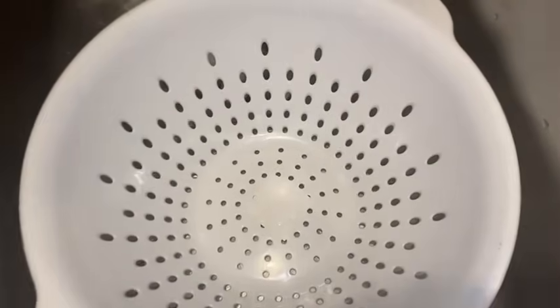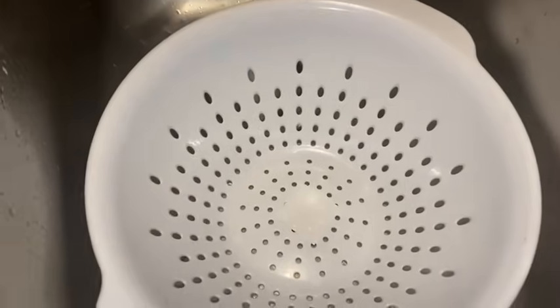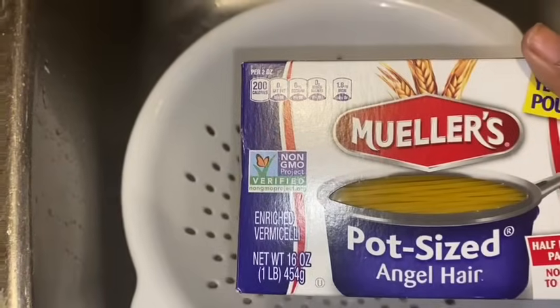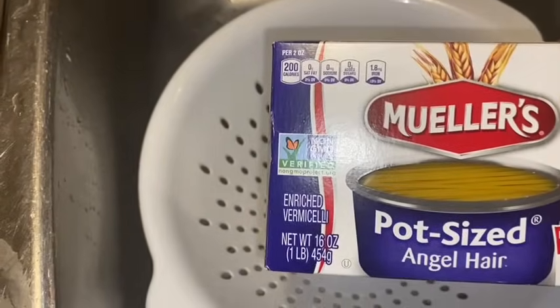I got my strainer here ready, because after we make these noodles we have the pasta. We got two boxes — it's a pound each — but we might end up making like one and a half. I'm just waiting on the water to get hot.